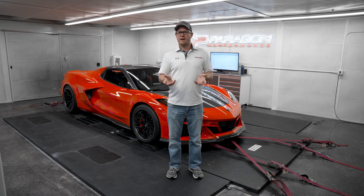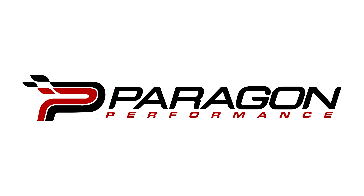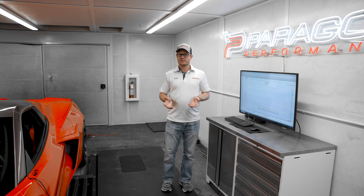You guys also had a lot of questions in our last video regarding dyno numbers and correction factors, so we're going to touch on that today to give you guys some more clarity around what all that means. All right, let's jump into the most exciting part — the numbers.